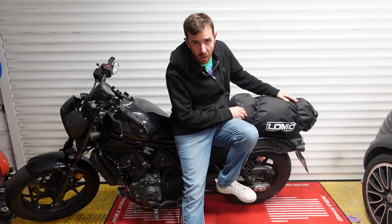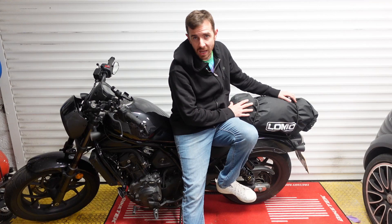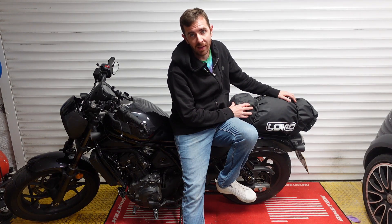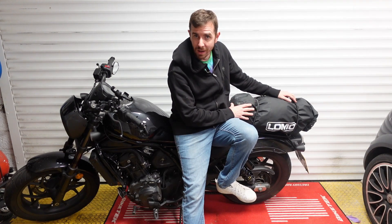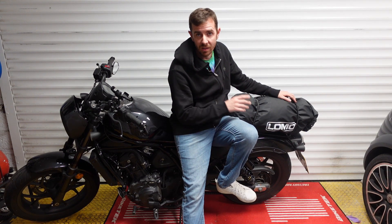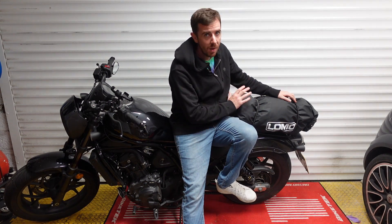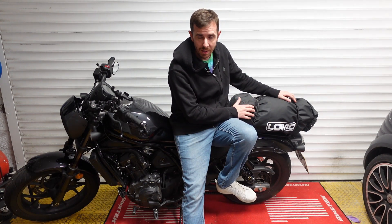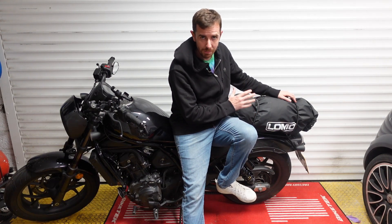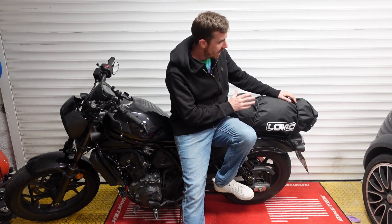Welcome to the channel. Today we're reviewing the Lomo 40 litre dry motorcycle bag. The key thing to remember about this bag is it costs less than the price of three beers - literally 21 pounds from Amazon. The link is in the description below. Yes it's a cheap bag, but this definitely doesn't feel like a cheap Temu or Alibaba Express bag.